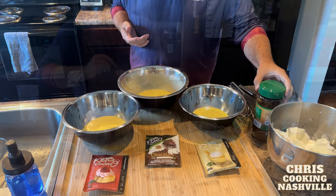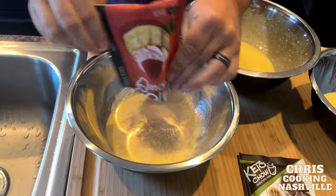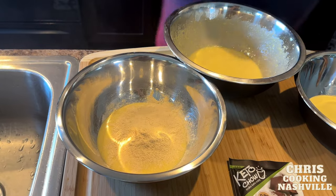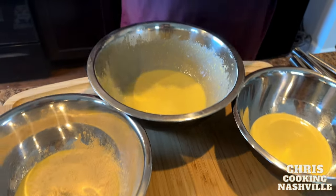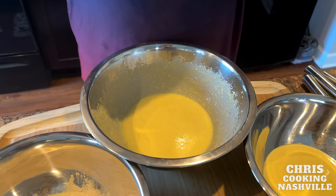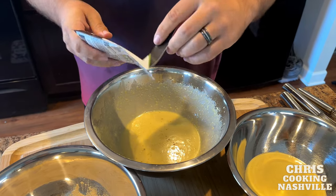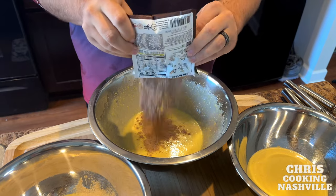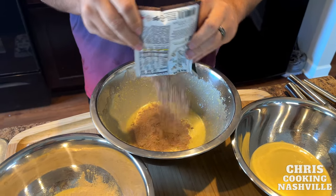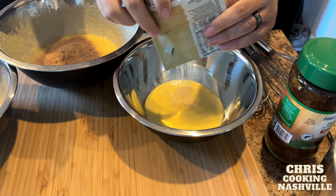I'm also going to add a little bit of instant decaf coffee to the chocolate — it just supports the chocolate flavor. In each of these bowls we're going to put one packet of Keto Chow. You don't have to use this much; it's more about texture. It affects how strong of a flavor you'll get. I've got one package of strawberry in one third of the yolk and cream cheese mixture, chocolate in another bowl, and vanilla cream in the last.